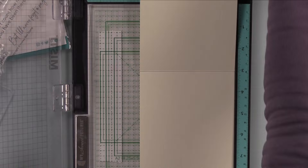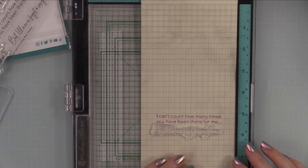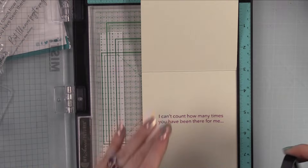My card bases are top-folding A2 note cards made from the same ivory cardstock used on the card fronts. I put those in my MISTI and stamped a couple more sentiments from the Lean on Each Other stamp set — the first part inked with Briar Rose ink, the second sentiment inked with Aged Mahogany — and stamped them on the inside of both cards.